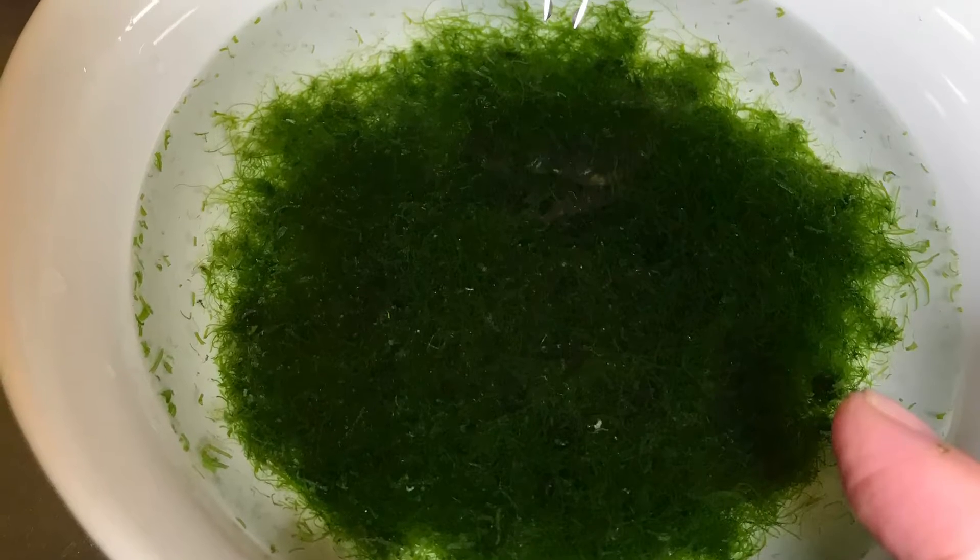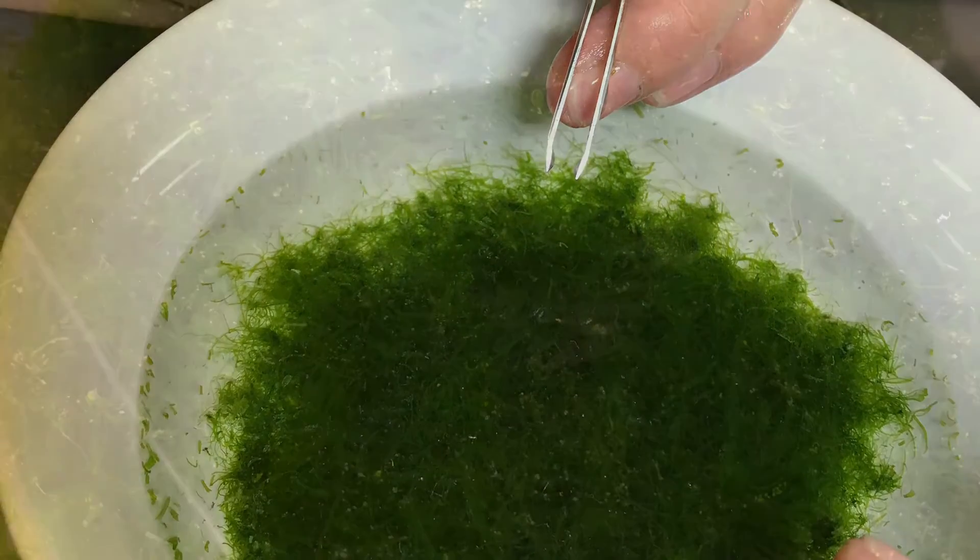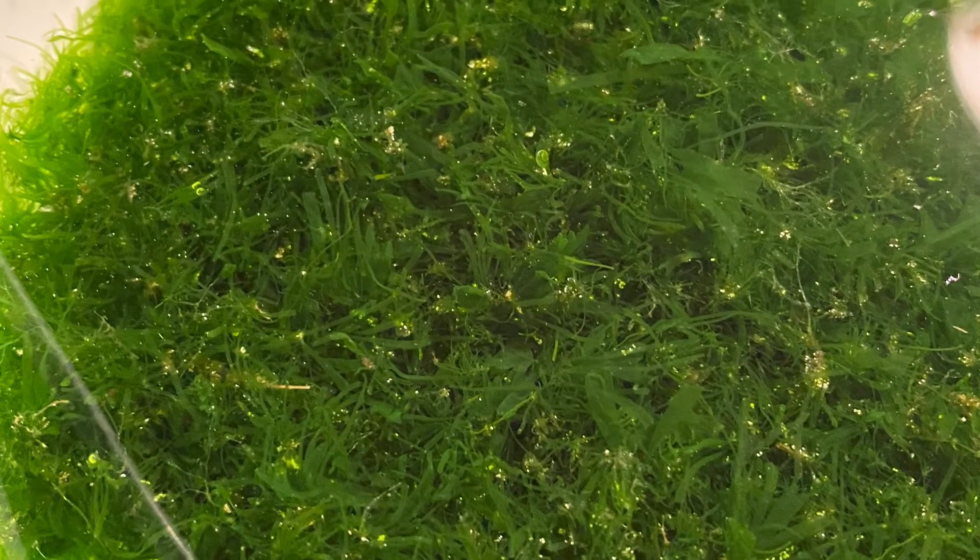Preparing limu ele ele for consumption is a labor of love, as the fine hairs trap sand and debris within them. Thorough rinsing and removal of debris often require tweezers and a lot of patience.